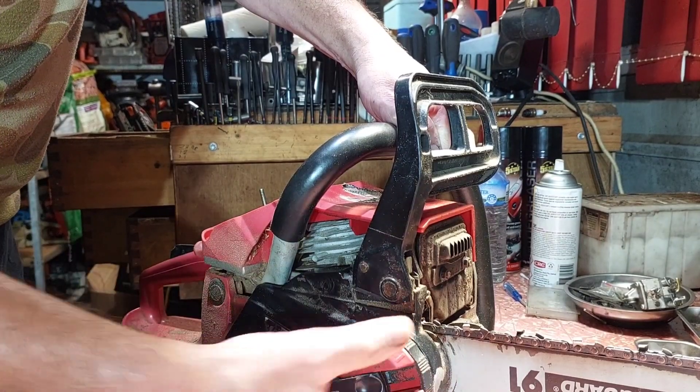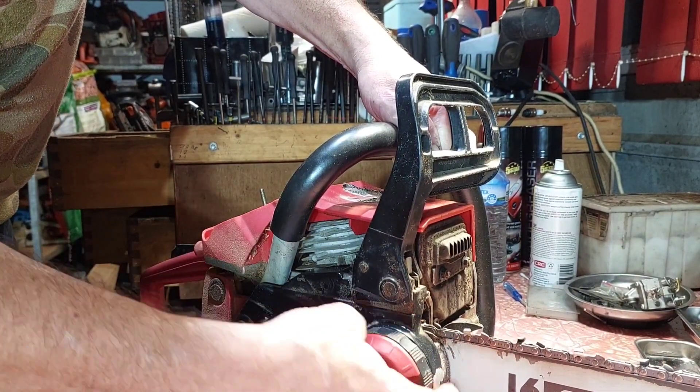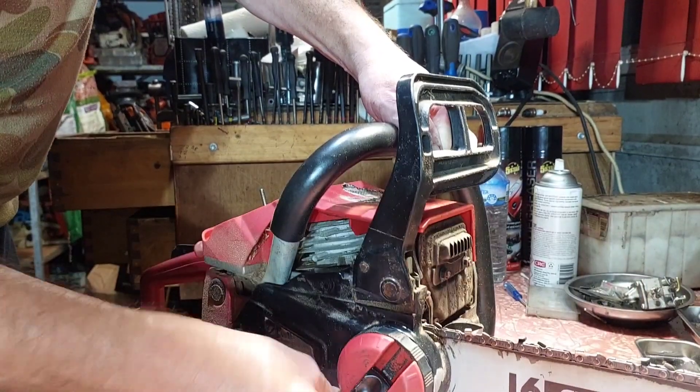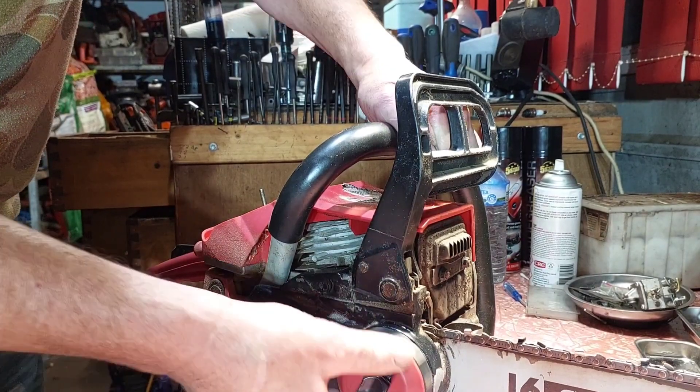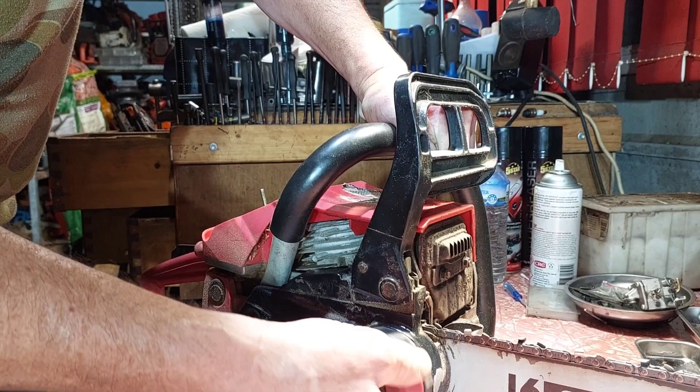So if I undo that, I can undo the tensioner a bit more - that's the way that works. If I do it up there the bar will be loose. I didn't realise I had it back to the front, but that's working now, so I can do more testing. I thought it was broken - it wasn't broken at all.